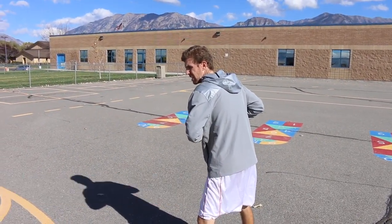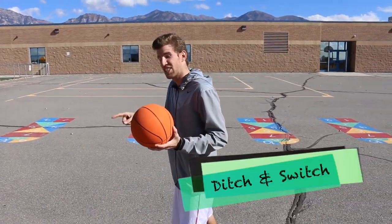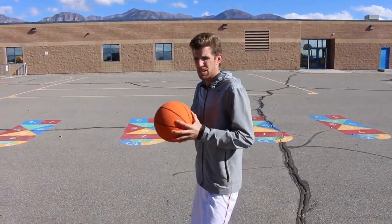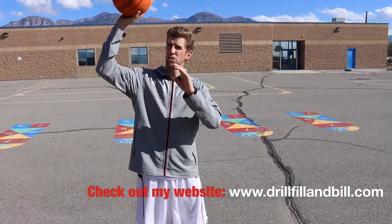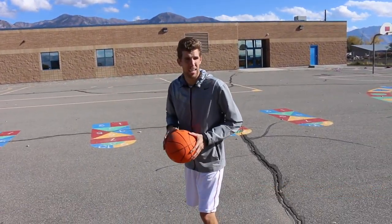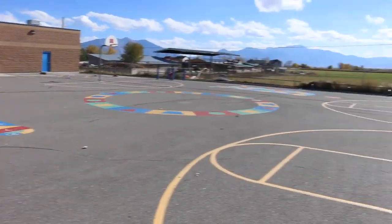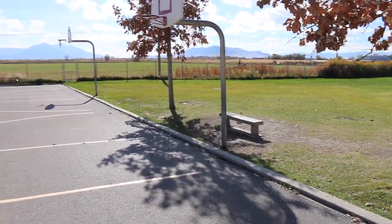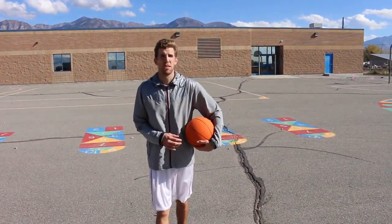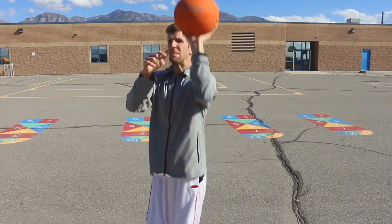Now I'm going to teach you what I call 'ditch and switch.' Often times you'll see professional athletes do this — they won't ever tell you this, but they probably looked at my website and got this one. Don't shoot five or six in a row with your dominant hand. Five or six is enough — ditch it and switch it.